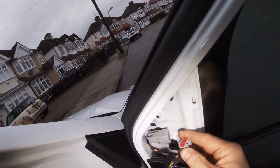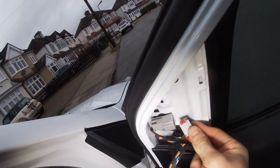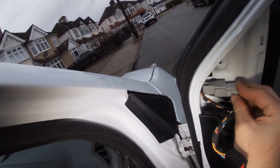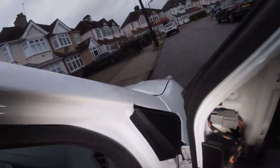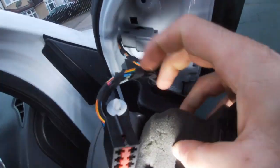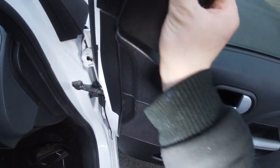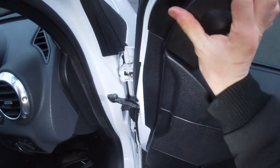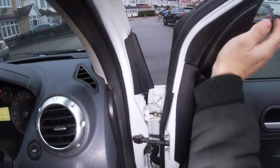Going back in the car, get the bit of trim, feed the new switch through and click it in — that's that done. Then remember to plug your new mirror back in, and plug your switch back in as well. That's all plugged back in — now it's just a case of refitting this little bit of trim. Once you get it lined up just push it in and now it's all flush.